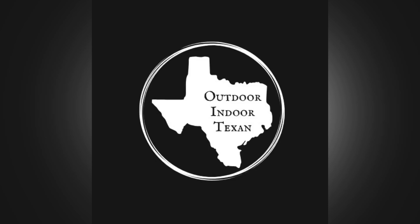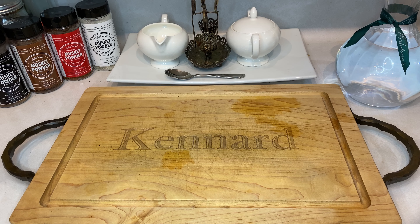Hey y'all, thanks for tuning in to Outdoor & Door Texan. Today I'll be showing y'all my recipe for an extremely spicy kimchi using ghost peppers and other chilies.